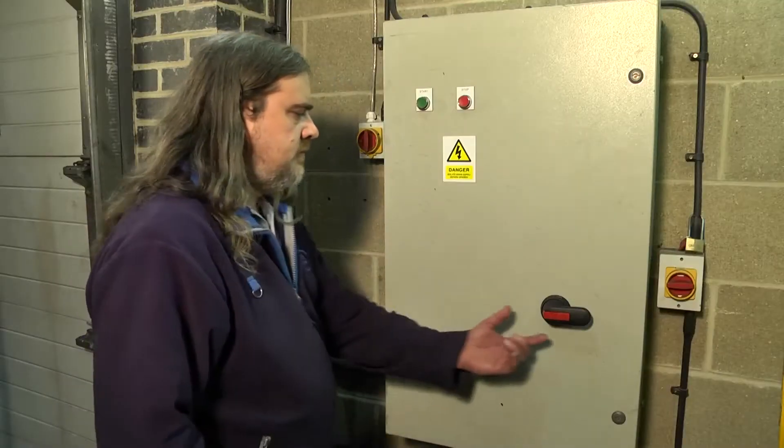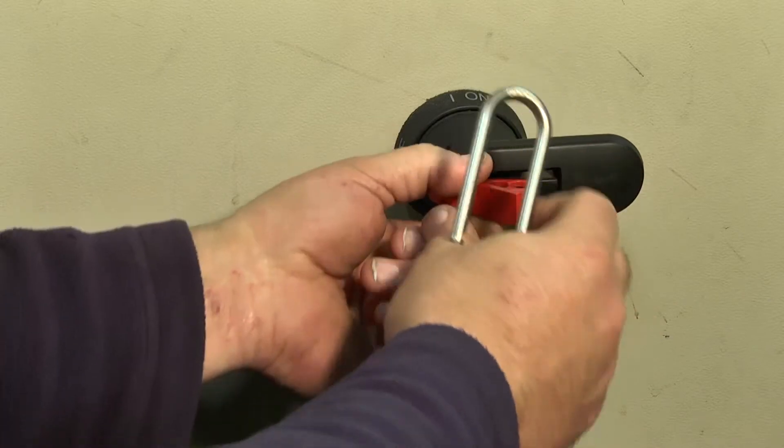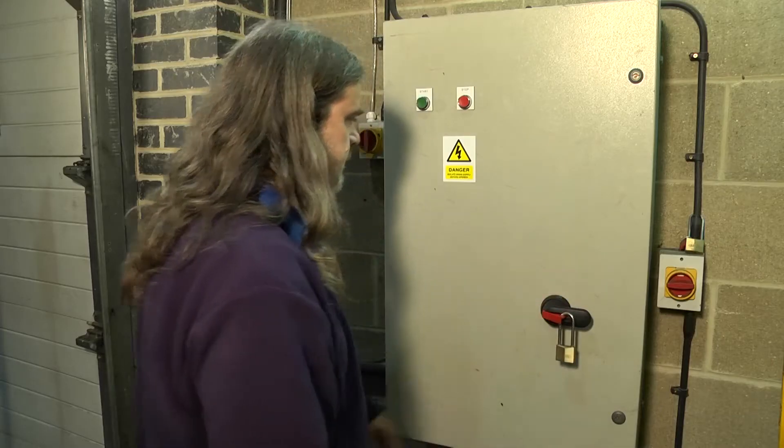The control panel for the machine must be isolated and locked. Access to the key to the lock should be carefully controlled. Permits should be obtained from the machine owner to comply with any on-site safety requirements.